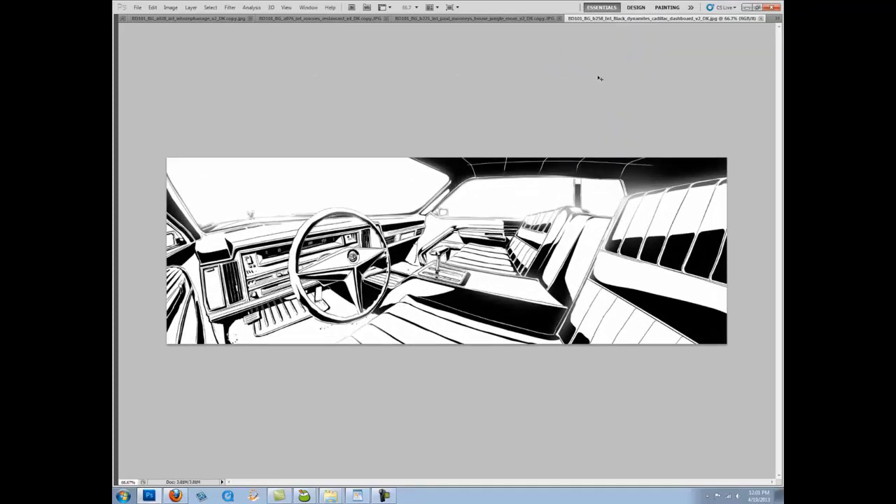This is Black Dynamite's car. I didn't really design this originally — this already existed. There's a shot where we're looking this way and Black Dynamite's driving. They never established the design of the front, so it's my job to make sure this looks like what already existed, but provide this new design. This was a lot of fun — interpreting what this would look like while incorporating what we already had.